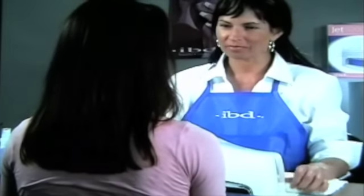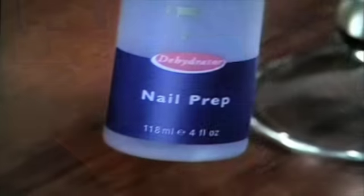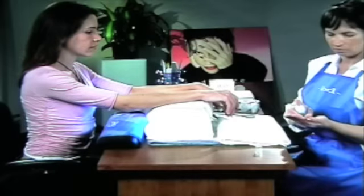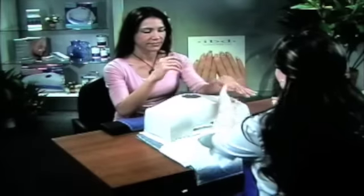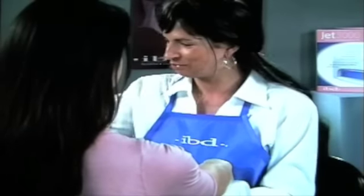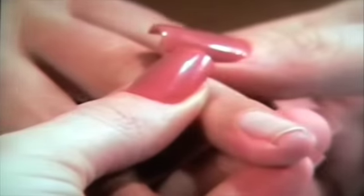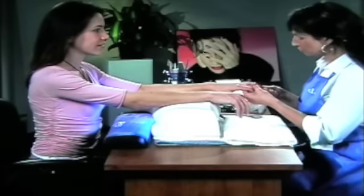Step 1. Sanitize your and your client's hands with IBD Nail Prep Hand Sanitizer. Sanitize your hands first, spraying both sides, then follow the same treatment on your client's hands. Check your client's fingers thoroughly before beginning any nail service. Do not apply nail products if the natural nails are irritated, infected, or bleeding.